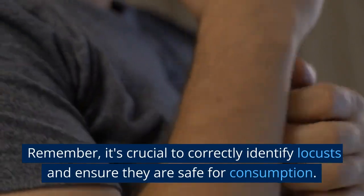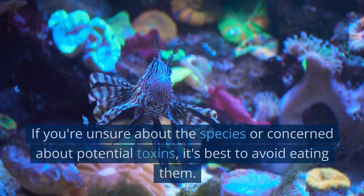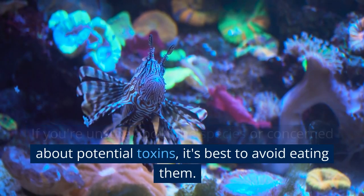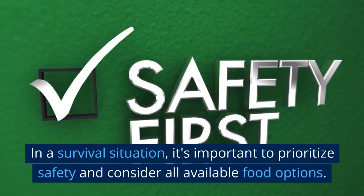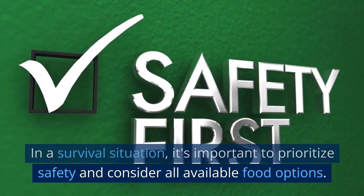Remember, it's crucial to correctly identify locusts and ensure they are safe for consumption. If you're unsure about the species or concerned about potential toxins, it's best to avoid eating them. In a survival situation, it's important to prioritize safety and consider all available food options.